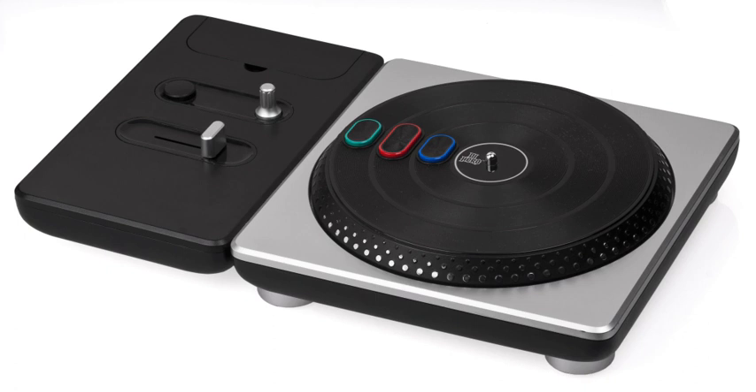Rock Band 3 saw the addition of a new Pro mode which more closely mimics playing real musical instruments. As such, new peripherals were produced to allow players to access these modes.